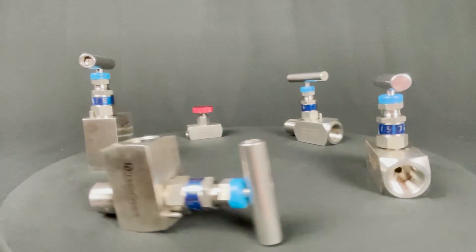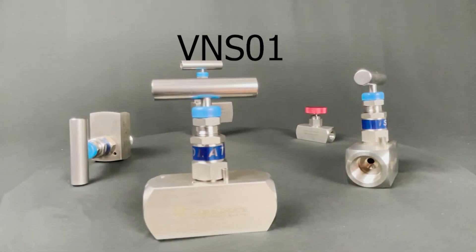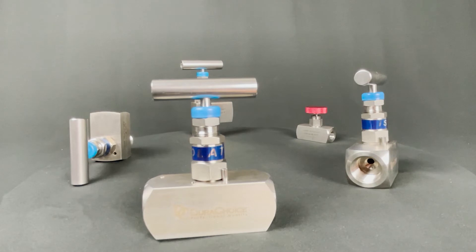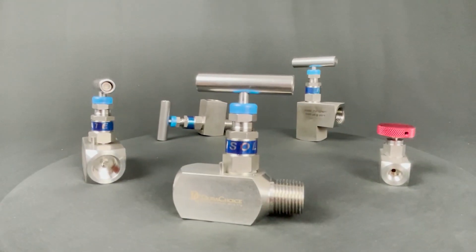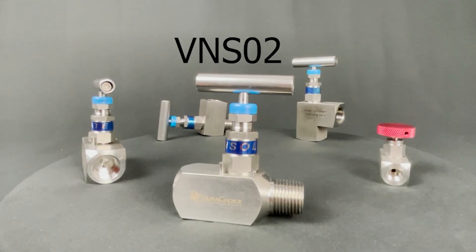Needle valves come in stainless steel SKUs: VN-S01, stainless steel needle valve, female by female, 10,000 psi. VN-S02, stainless steel needle valve, male by female, 10,000 psi.